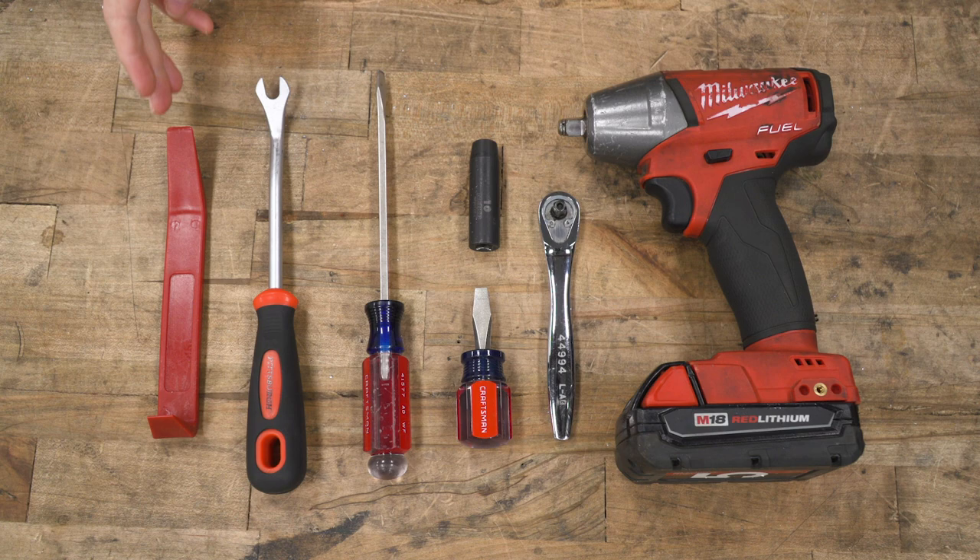For this install, you will need a trim panel removal tool, a pop clip removal tool, or a flathead screwdriver. You may also want a stubby flathead for the wheel well area. You will also need a 10-millimeter socket and a ratchet or impact gun.